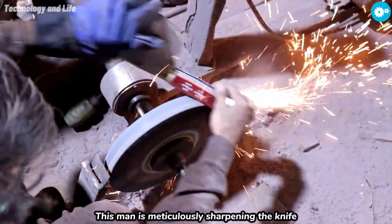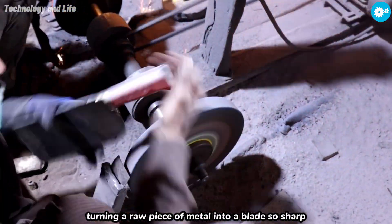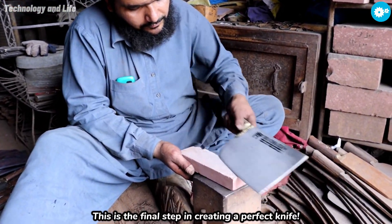This man is meticulously sharpening the knife, turning a raw piece of metal into a blade so sharp that it can shave arm hair with just a gentle glide. This is the final step in creating a perfect knife.